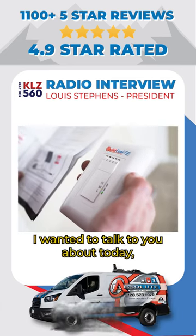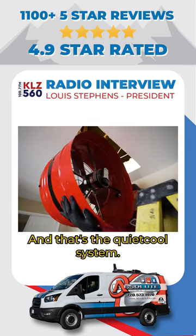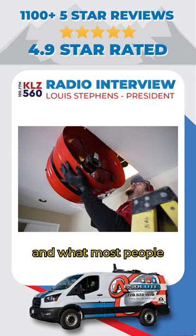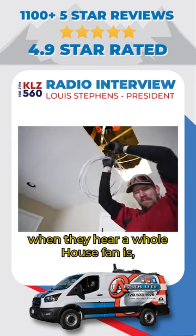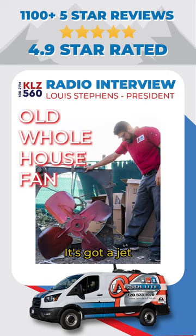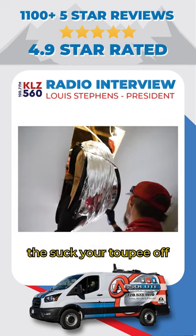One thing I wanted to talk to you about today — my son Walt had it done and he just swears by it — and that's the Quiet Cool system. It's a whole house fan. What most people think when they hear 'whole house fan' is a gigantic three-foot hole cut in your ceiling with a jet engine mounted above some really thin, flimsy louvers — suck your toupee off.